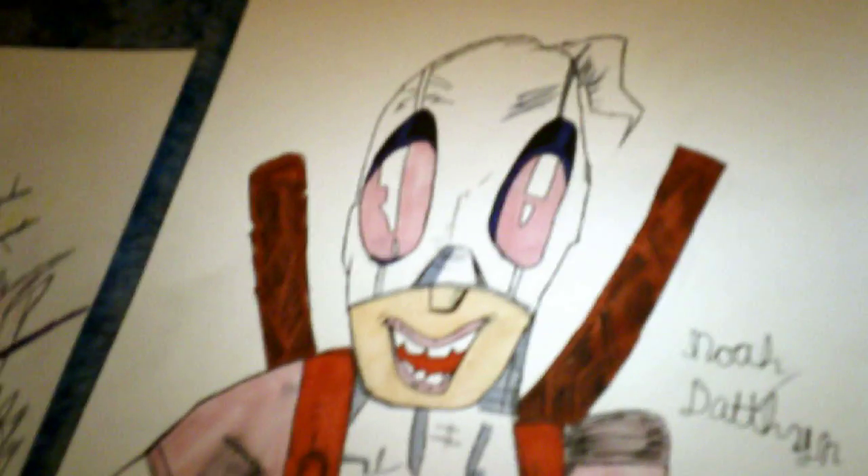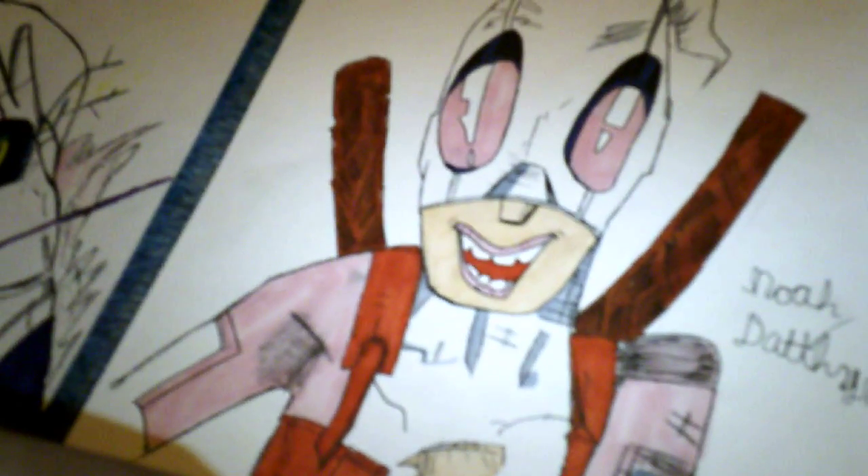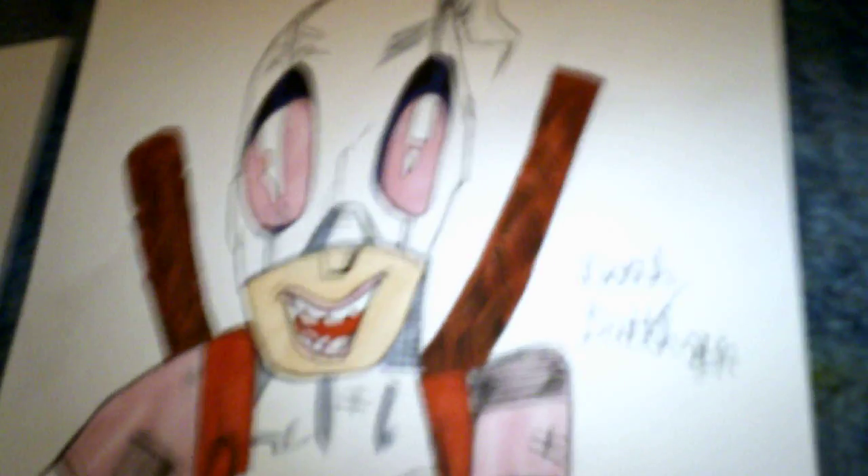LEGO Marvel Superheroes 2 — my dad got it for me. Gwenpool is basically the main character, so I had to draw her. She looks pretty cool, I think. I think this drawing turned out really good.